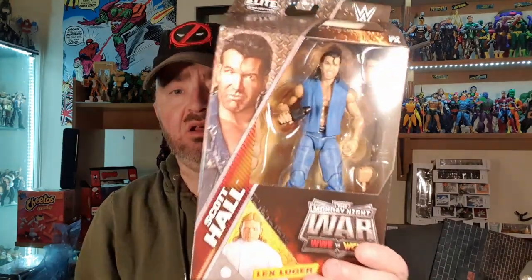Hey guys and welcome to another Brian's Action Figure Reviews. Today I've got a WWE Mattel Elite review for you. This one is from the new sub-series, The Monday Night Wars, WWE vs WCW. And this one is — say hello to the bad guy — Scott Hall. One of my favourite, favourite wrestlers.